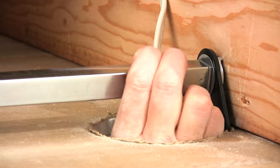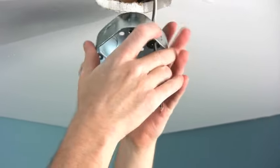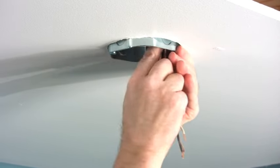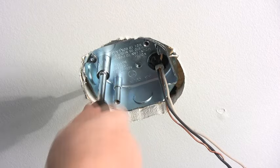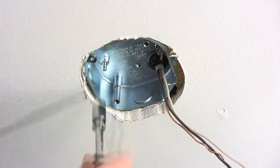Slip the saddle over the brace. Feed the cable into the new box. Fasten the box to the saddle and you're ready to hang your new ceiling fan with no worries that it'll ever come crashing down.